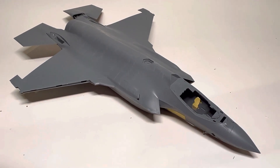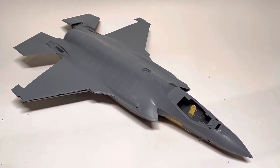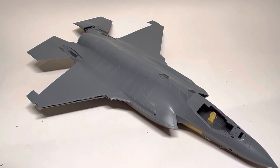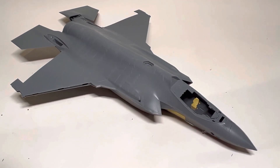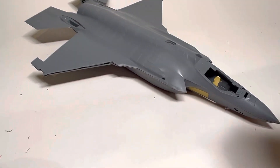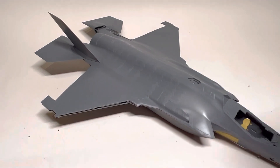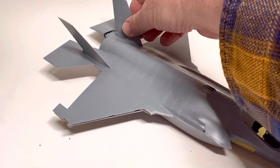The cool thing about that is I can build this whole thing up, and then think, hmm, this might look a bit more dynamic with the flapperons down — or hey, the reference photos are showing the flapperons are always up on this particular country's F-35s, so I should probably stick with that. And all this stuff even extends to the tails, which are the closest thing to set it and forget it I've ever seen.